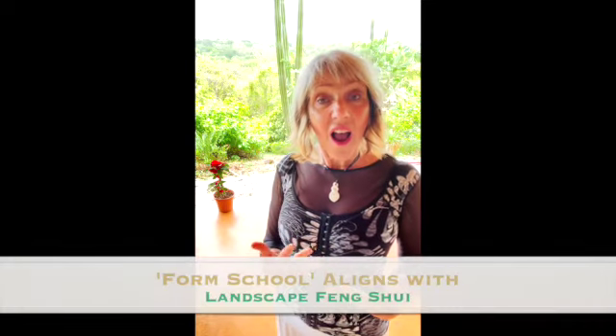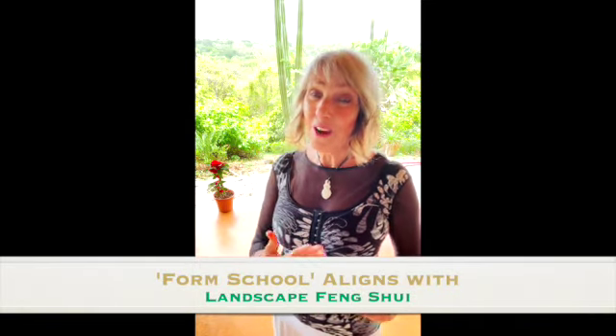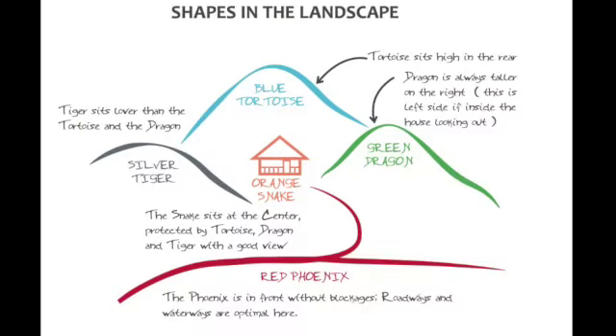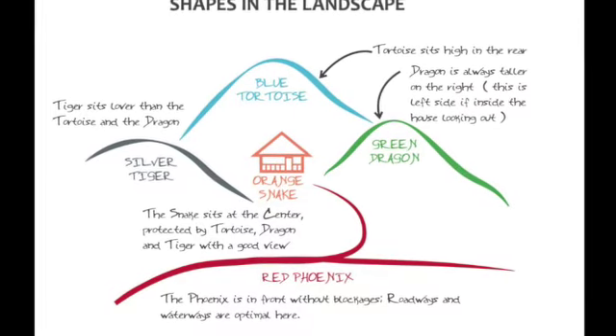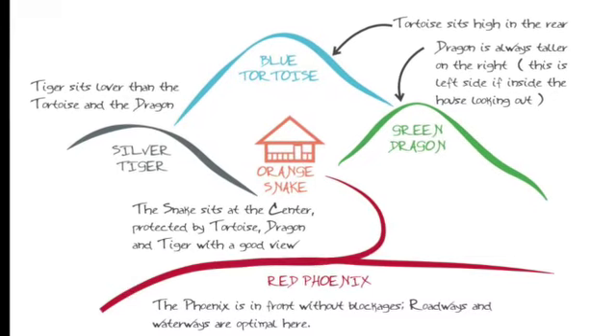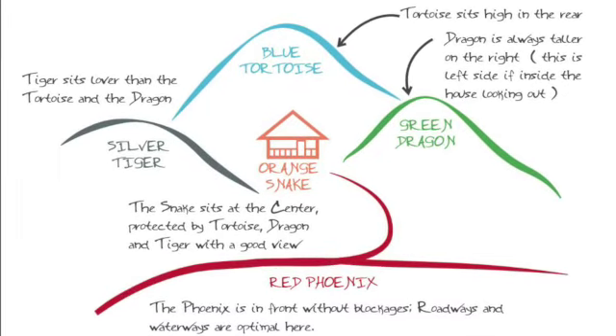Now in gardening or in exterior spaces I've talked to you about the vernacular but I really talked to you in depth about form school — about having a mountain at your back, about having the dragons high on one side and low on the other and you're the coil snake in the middle. I've covered this in several videos; you can scroll back and see my videos to see what I've said about that.